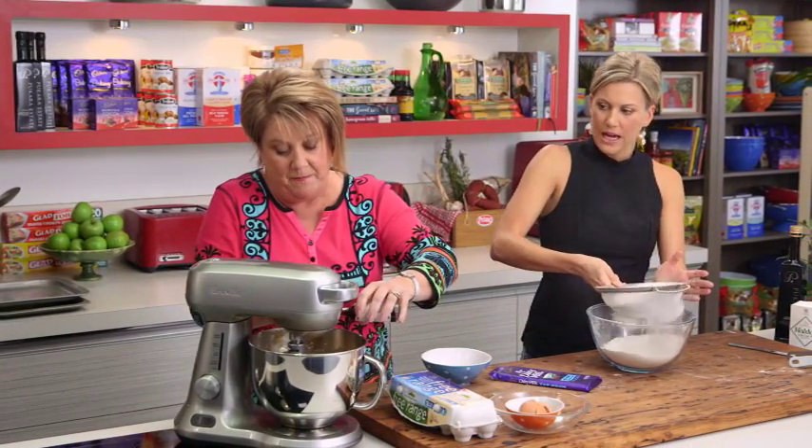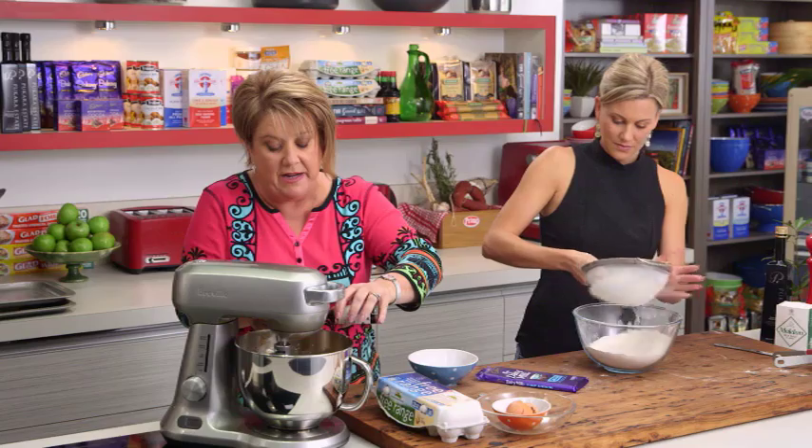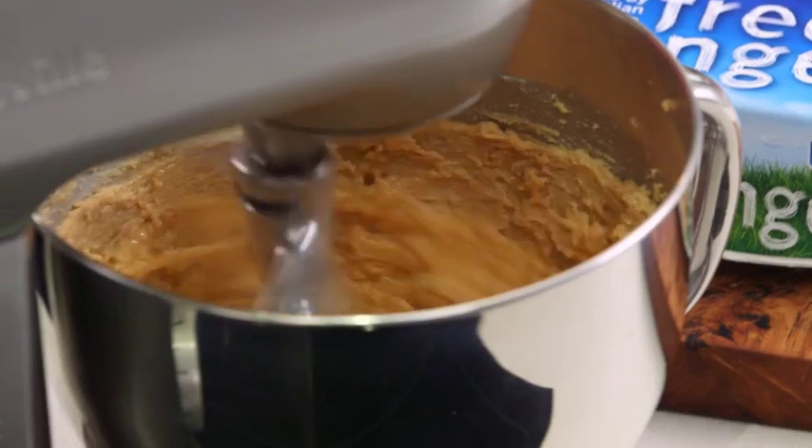It seems like a lot of flour, but these are giant cookies. Under normal circumstances the recipe will probably make about 24 small cookies, so it's going to make 12 large-style cookies. I've just added a little bit of vanilla and I'm going to allow those ingredients to mix together again.